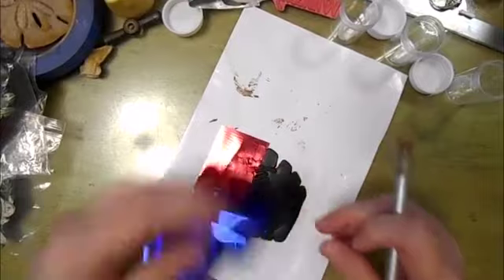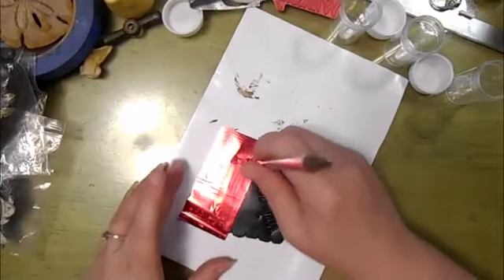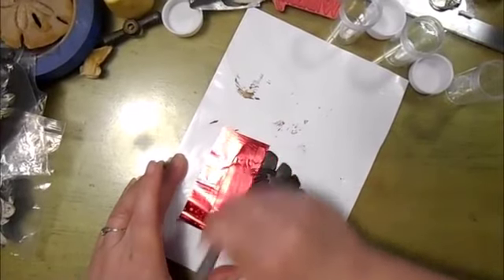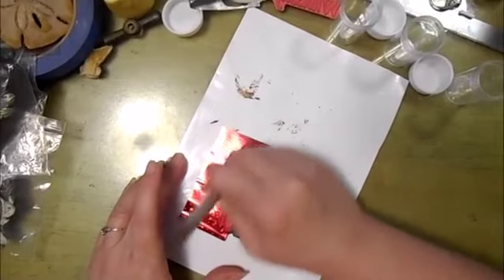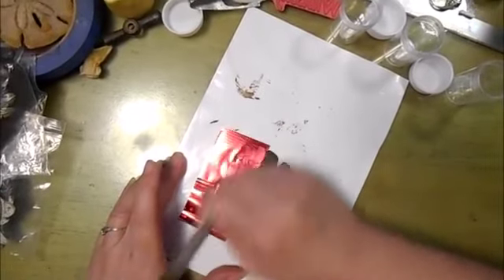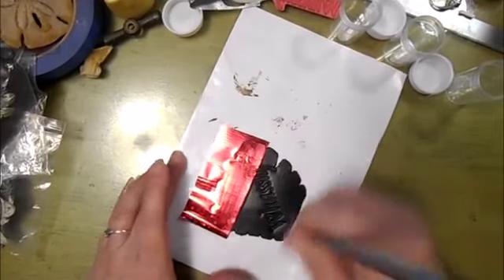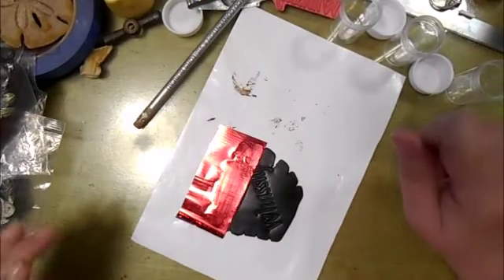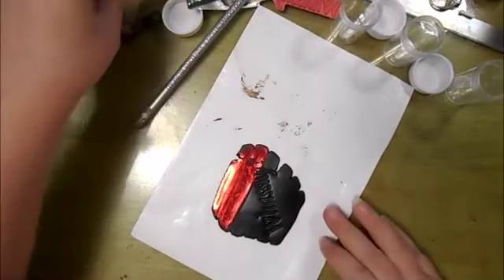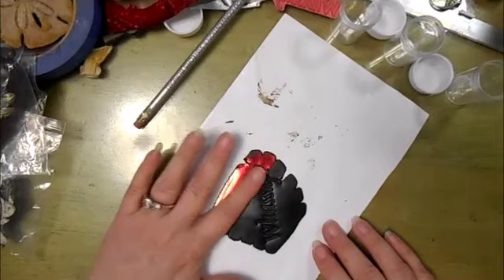It may seem contrary, but the top sheet, as you can see, is just a plastic film that you're going to rip away. When you think you've burnished it enough, go a little longer. Then in one quick motion, I'm going to pull it away — almost jerk it off. As you can see, it's stuck nicely and got a clean foiled image.